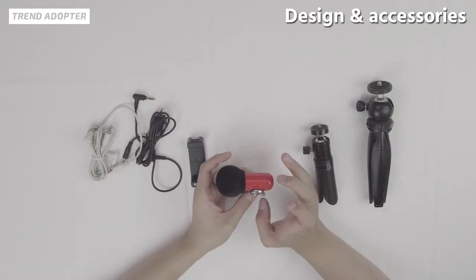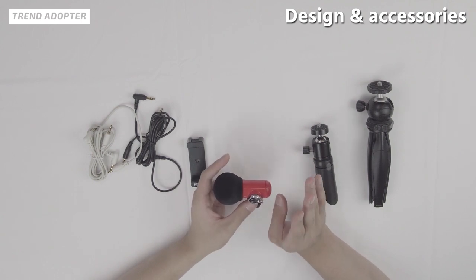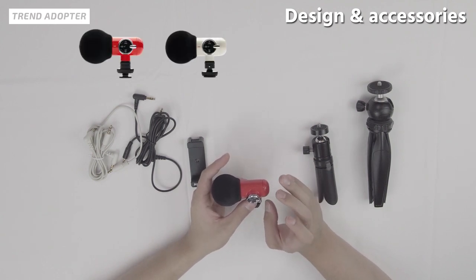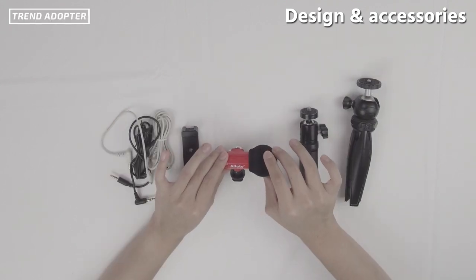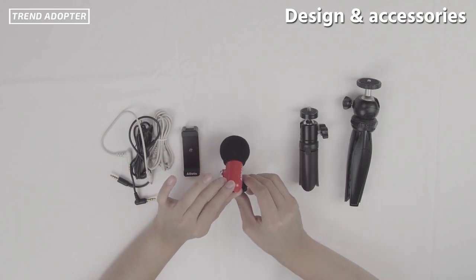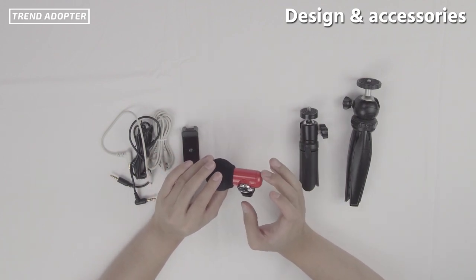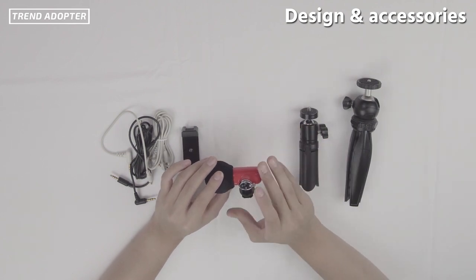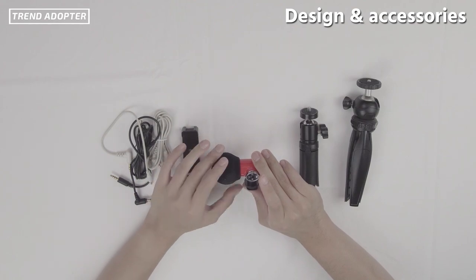As for the color — we did talk with Alfoto and it looks like there are four different colors: red, white, black, and I believe a baby blue or sky blue version. Typically microphones come in very standard, boring colors, but this is a bit brighter and good for those who want to express their creativity even with their equipment.